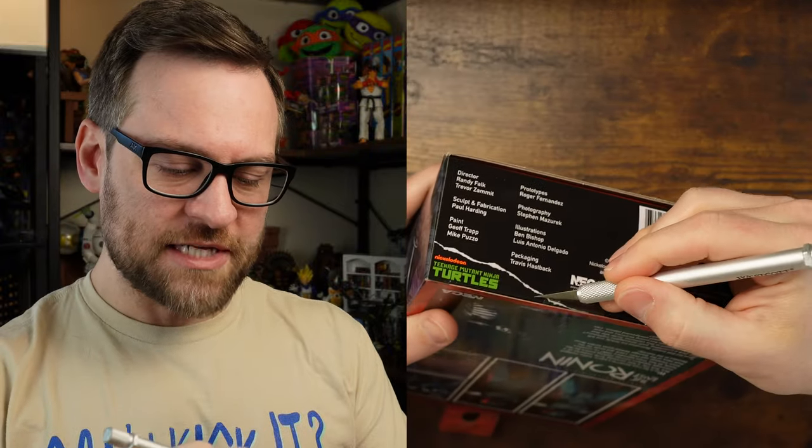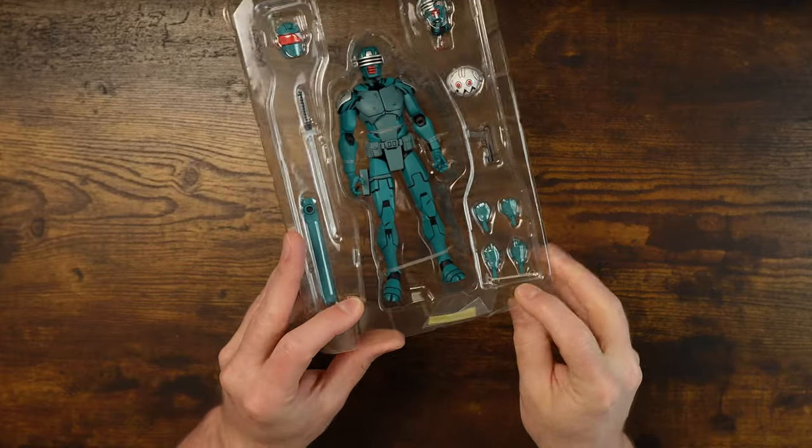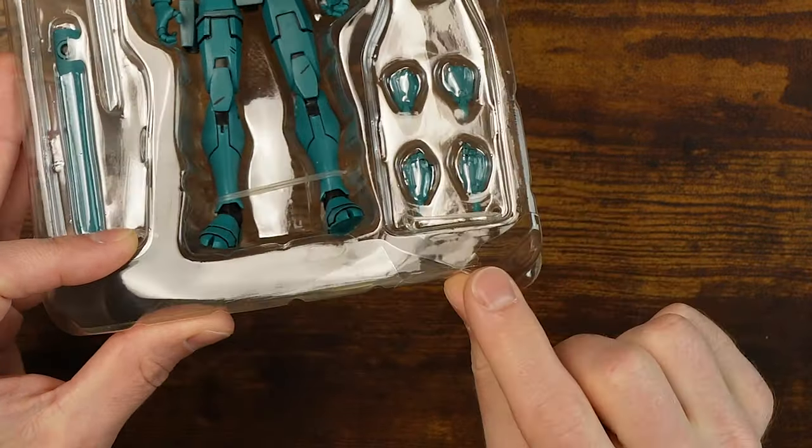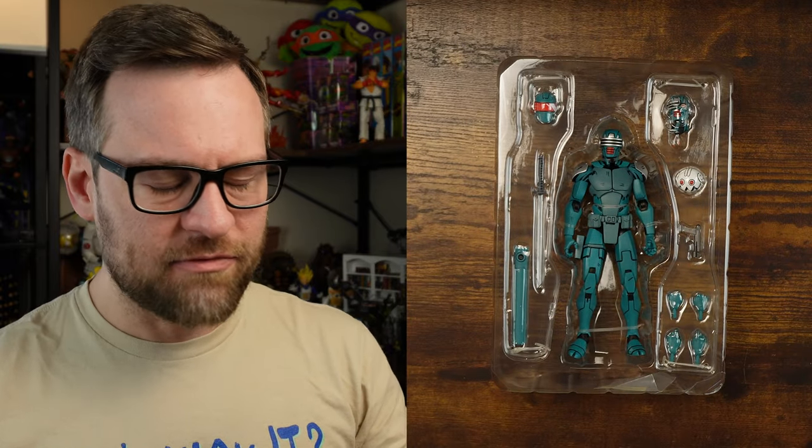This is an early video for me — I normally don't film until the afternoon and you can probably hear it in my voice. We're sliding the figure out of the box. The sleeve is a bit busted up — that's Best Buy's fault, because this is a Best Buy exclusive along with Wanderer Mikey.